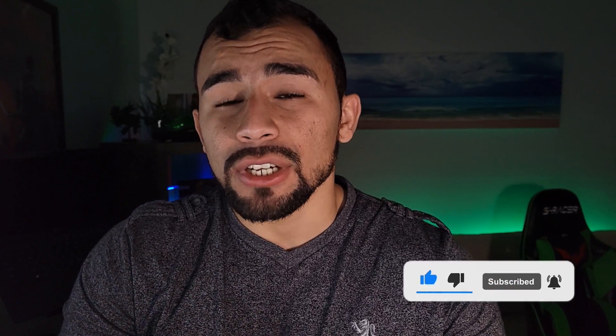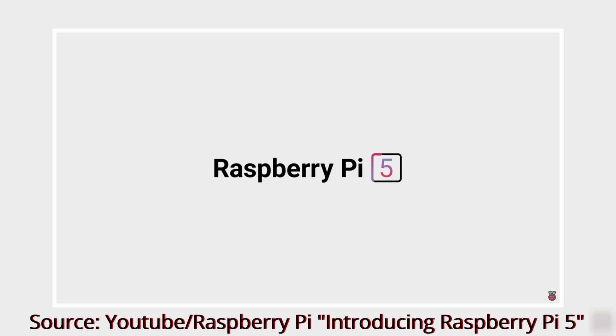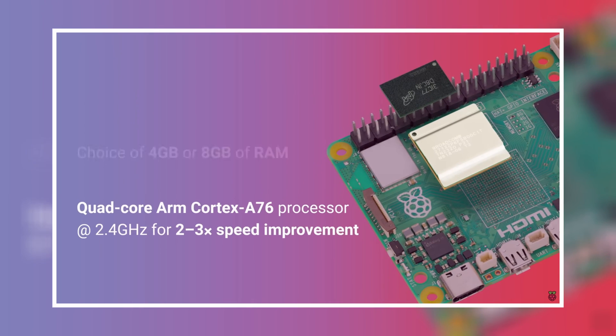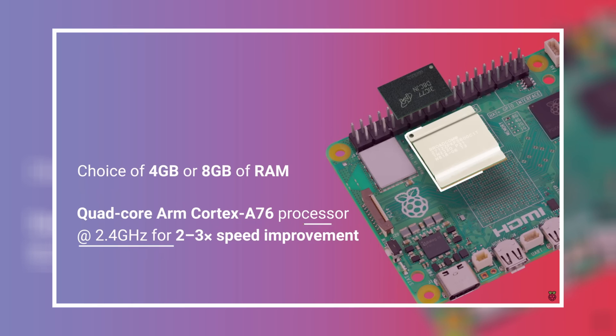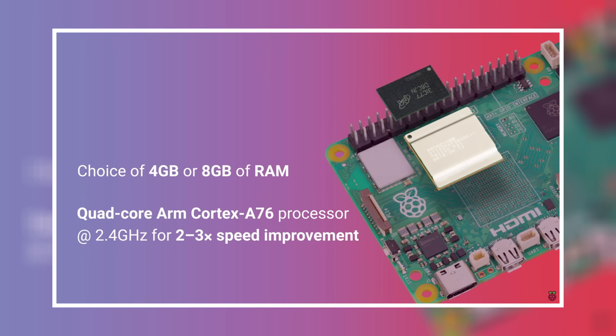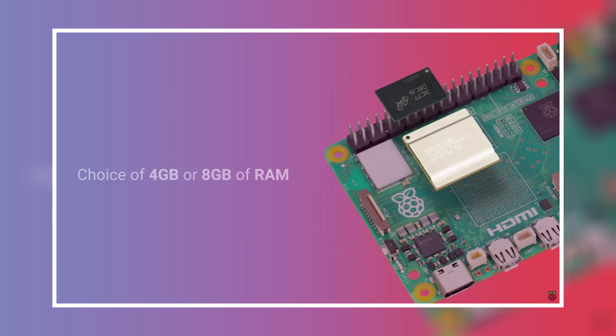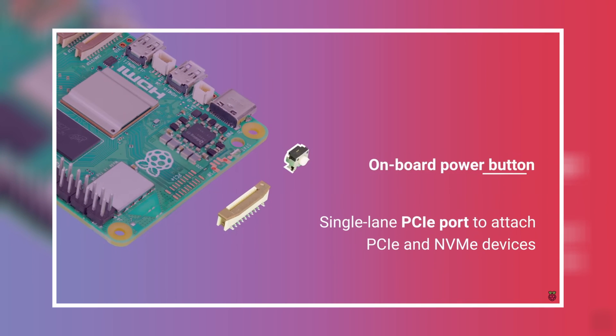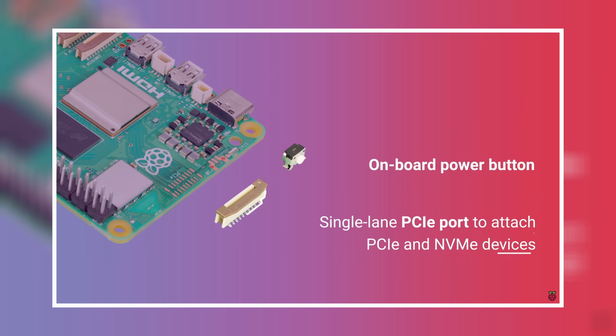Let's go ahead and actually check out the specifications of this Raspberry Pi 5. It's definitely an upgrade to its predecessor. It includes a Broadcom 2.4 gigahertz quad core 64-bit ARM CPU with cryptography extension support, a 512 kilobyte L2 cache and a 2 megabyte shared L3 cache. It has a VideoCore GPU with support for dual monitors at 4K 60p and HDR support. It comes with DDR4 SDRAM and the current models support 4 gigabytes and 8 gigabytes.